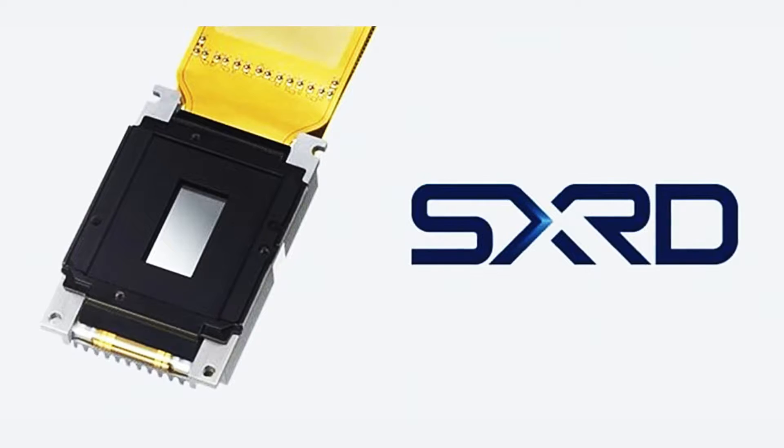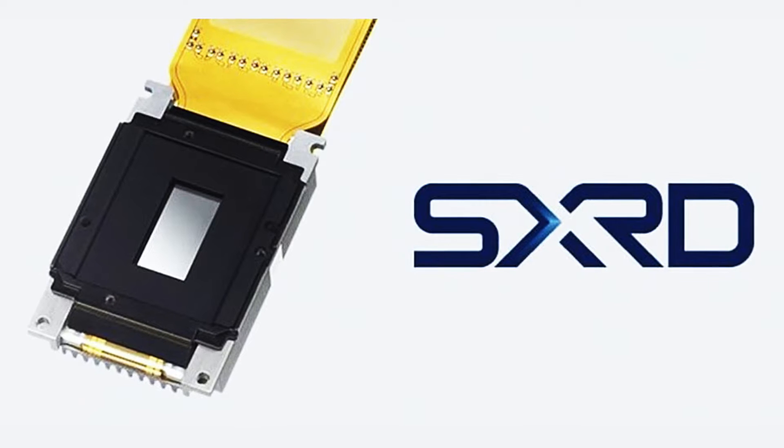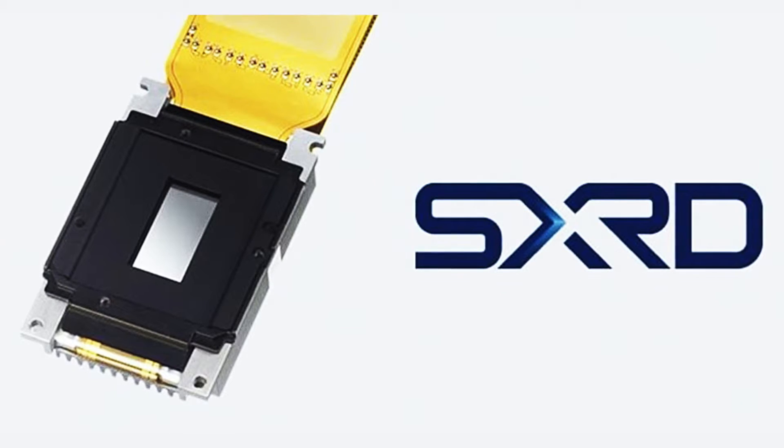For those who don't know about Sony's SXRD projectors, they use proprietary ELCOS imagers. ELCOS stands for liquid crystal on silicon, which has some unique benefits over LCD and even DLP technology.